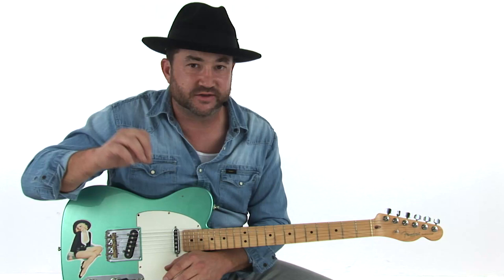I hope you dug that solo — there's a ton of material in there. As far as chicken picking and pedal steel licks and all that, I wanted to throw a lot of it at you. Just make sure to practice things nice and slow, try to connect the ideas and the phrasing, and I'm sure it'll come out fantastic. That's going to be your outlaw four on the floor groove in the key of E.